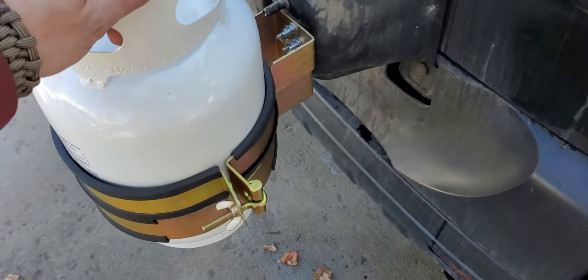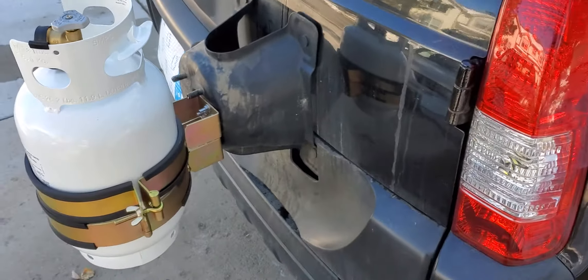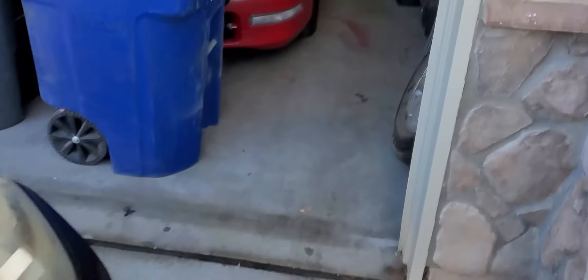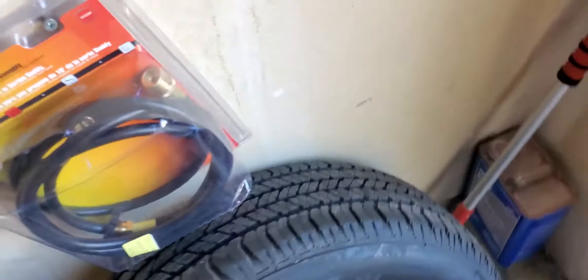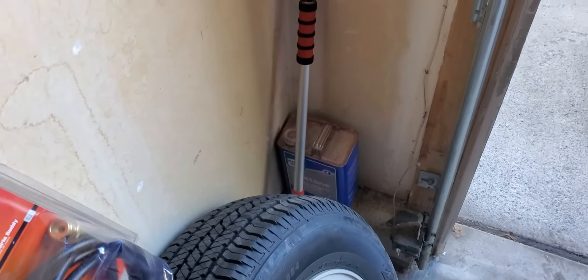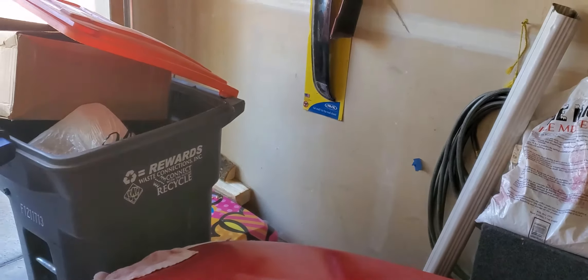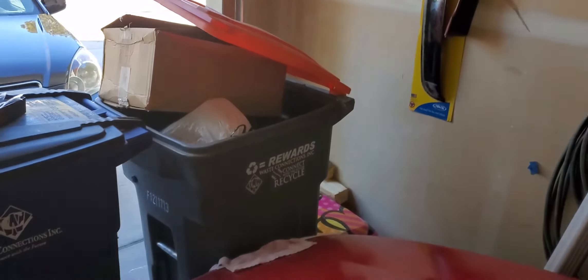Overnight I'm probably not going to leave this just chilling in the neighborhood, so I'm going to go ahead and disconnect it, take the propane tank here and put it in the garage where it's ventilated. I keep all of my combustible items at the edge of the garage.